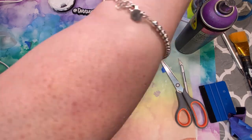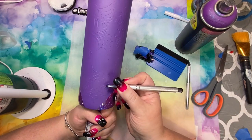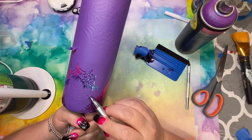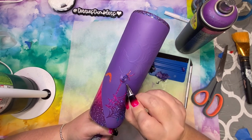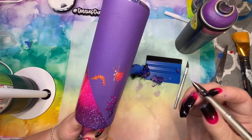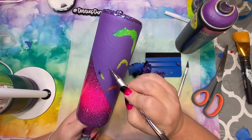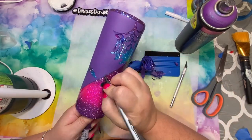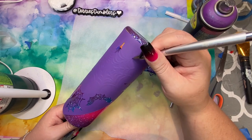I used this weeding tool from Mr. Nola's — it has a needle on it and it's perfect for getting into these tiny little areas. It's my favorite tool; I absolutely love it. If you don't have one already, you should definitely get one. This is just my favorite part of making this cup — pulling those decals off and seeing that beautiful glitter. I just love it.